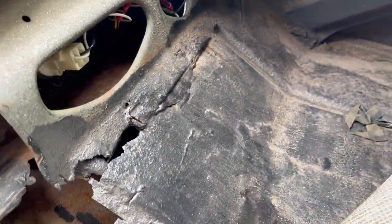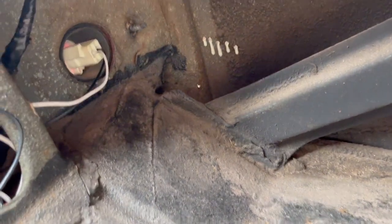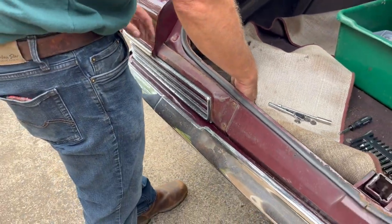The first thing we've got to do is remove the whole tail light from the car — the bezel and all. There are a lot of different bolts that hold it on. There are several that run up through here, one in the middle, one on each end. The tail light and the bezel come out all together.